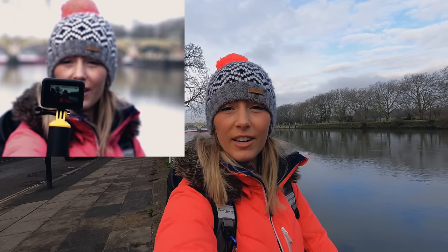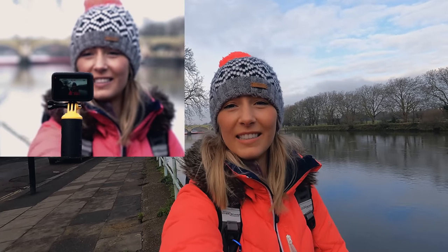Another really good feature is the stabilisation. So I'm filming myself and then I'm shaking the camera now — giving it a really good shake. I'm jumping up and down, shaking it around. And as you can see, the stabilisation is pretty good.